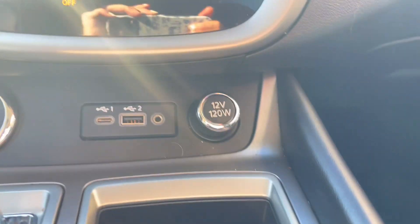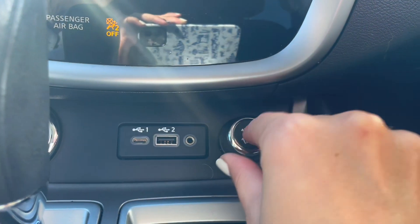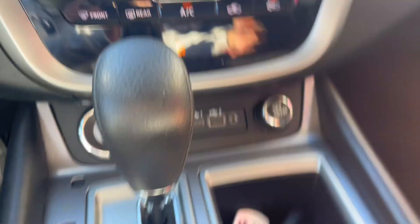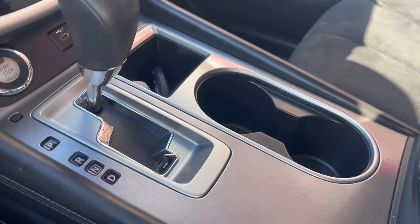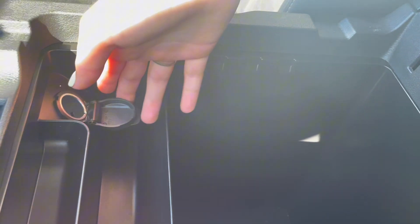Next to that you have a few charging ports as well as an aux input. Then of course you have a little bit of storage, some cupholders, and inside your center console you have some more storage and another charging port.